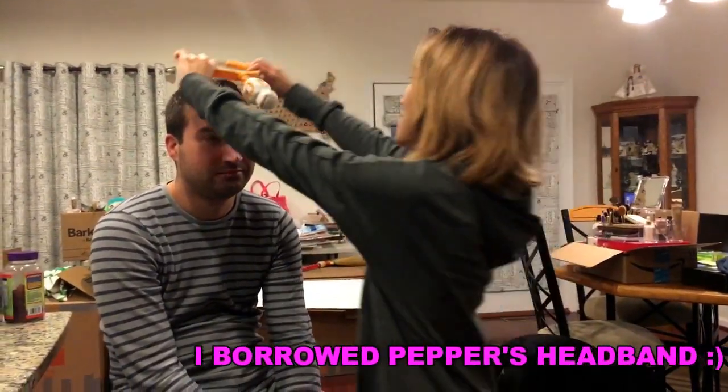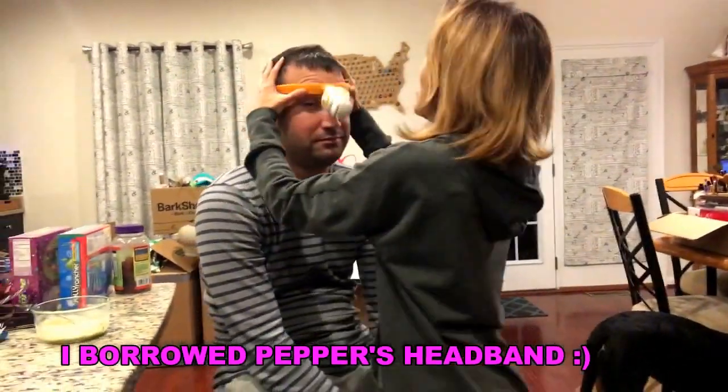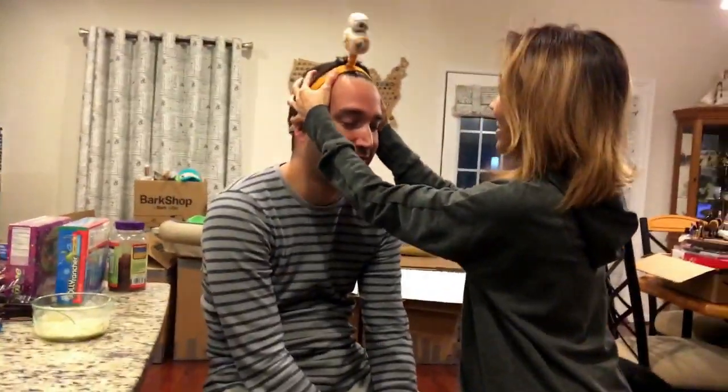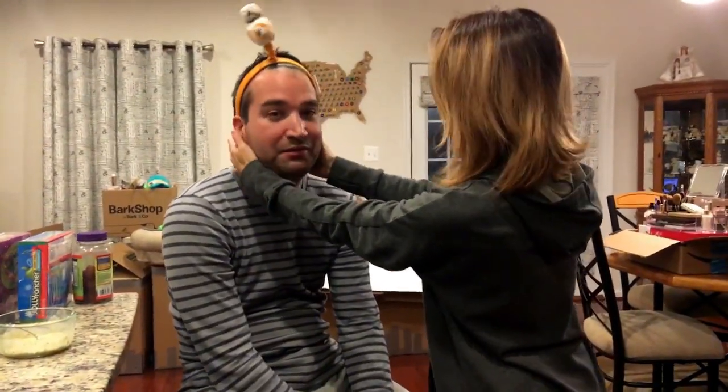Hi guys, we're back! Brad is here — he just stepped out from doing his math, free calculus. Because his hair is like this, I'm going to use Pepper's headband. Hold on — this has to hold back his hair because he has so much hair.